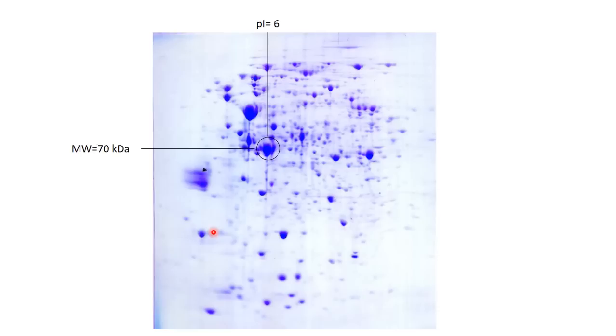The final gel looks like a scatter of dots, where each dot is a protein. To find your protein of interest, you need to know its isoelectric point and its molecular weight. For example, a protein with an isoelectric point of 6 and a molecular weight of 70 kilodaltons would appear at the corresponding position on the gel.